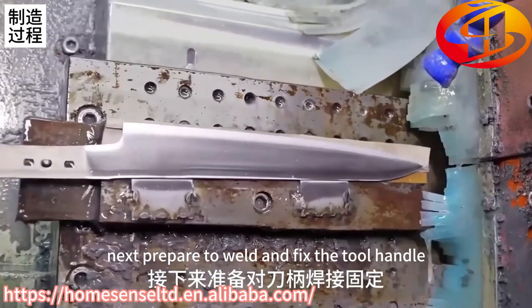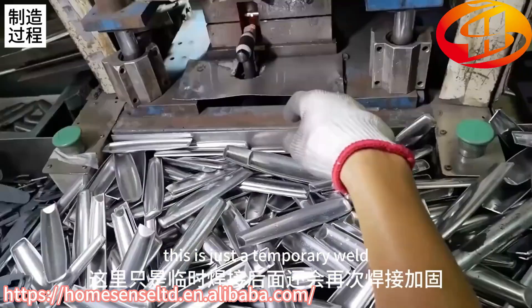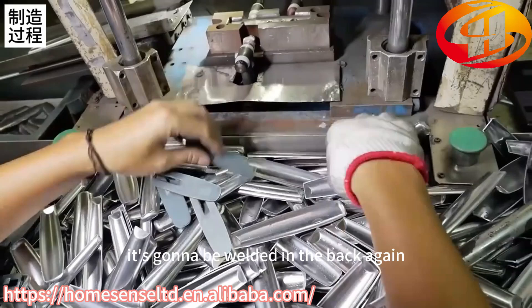Next, prepare to weld and fix the tool handle. This is just a temporary weld — it will be welded again properly in the back.